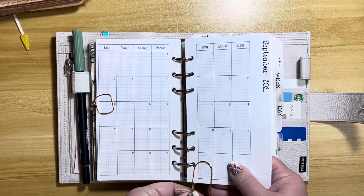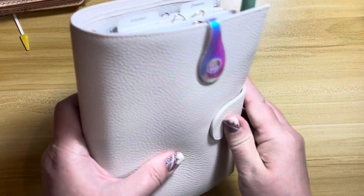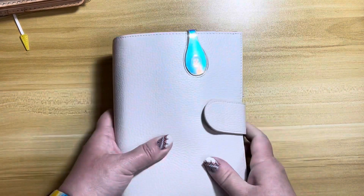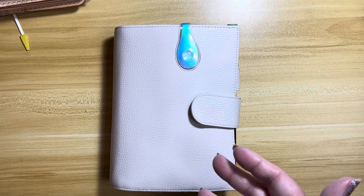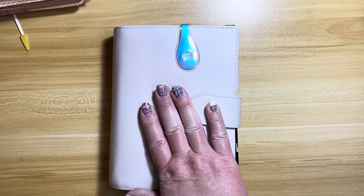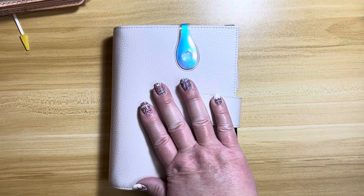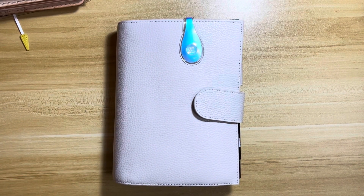That is my personal rings flip. You'll have to stay tuned to see what I come up with for September — I'll probably do a flip at the end of September and then decide whether I'm going to stick with my new size or go back to personal. It's hard because when you have planners you like and you switch sizes, you kind of feel like you're leaving them in the dust. But thanks for joining me and I'll talk to you soon — bye!